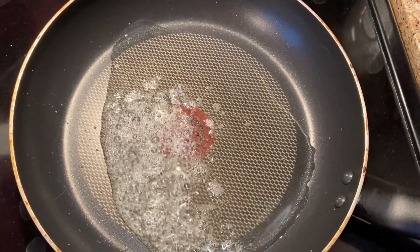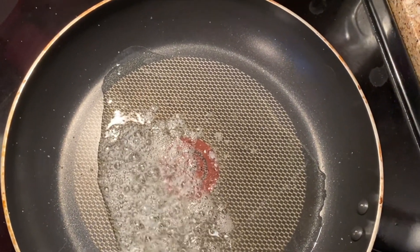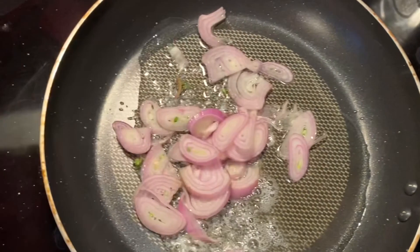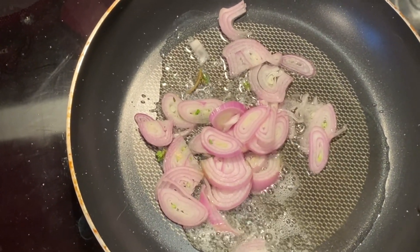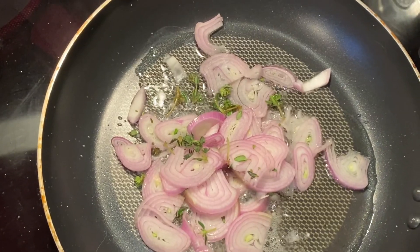First thing we're going to do is get our pan hot. I have a little bit of olive oil and a little bit of butter, and then to that I'm going to add our shallots and that fresh thyme.